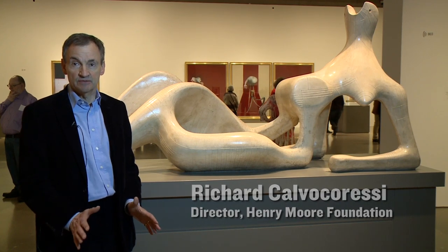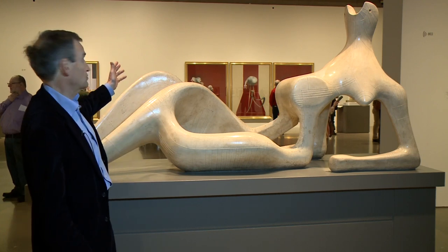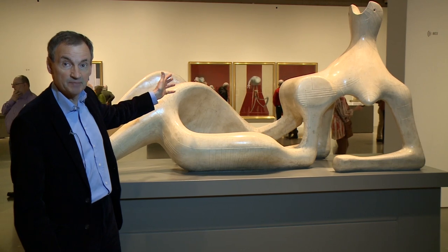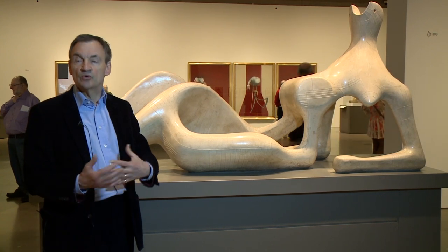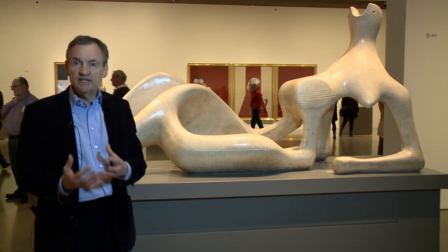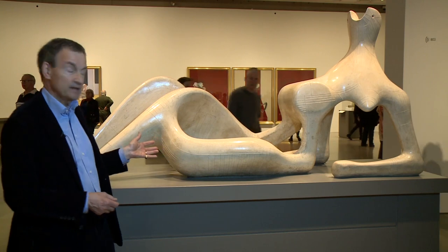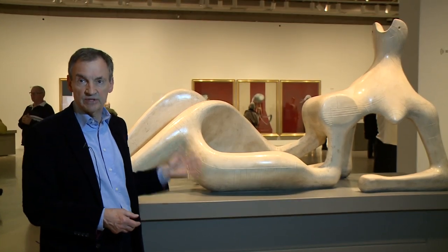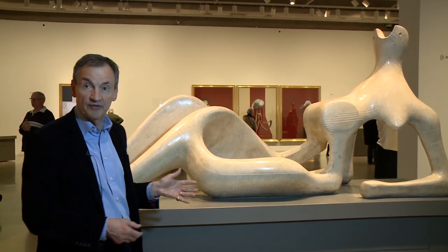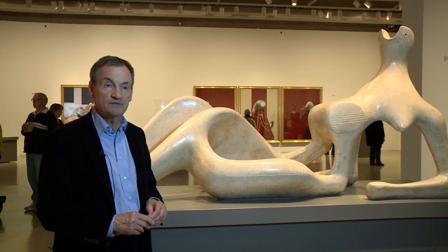If I were to single out two works in this exhibition that really set the tone for the whole show, it would be this sculpture by Henry Moore and the triptych that you see on the wall of the far room by Francis Bacon. Both were created at the end of the Second World War or just after it. Both re-imagine the human body for the post-war world. We look at the Henry Moore sculpture, which is in the AGO's collection — one of Moore's unquestioned masterpieces. It's called Reclining Figure, given the nickname Festival Reclining Figure because it was a commission for the Festival of Britain in 1951.